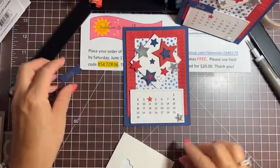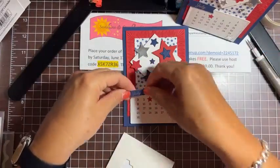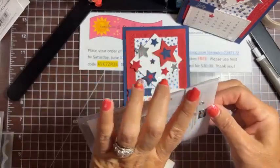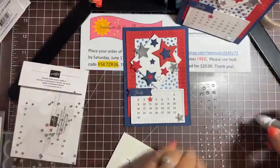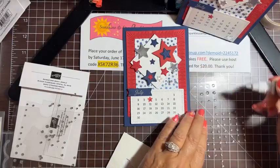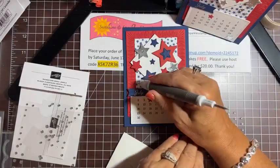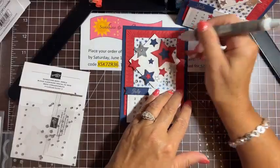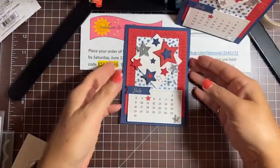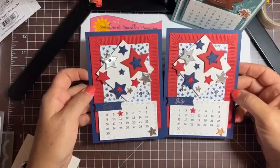Now let's pop up our 'July' — I'll just use a little bit of Seal and put it right across the top. Let's get out some rhinestone basic jewels and put some here — I put one inside the silver star and another one over here, and one more little bitty one right up here. That's our first one — very festive for July! The colors are red, white, and blue.